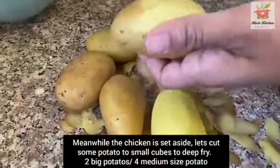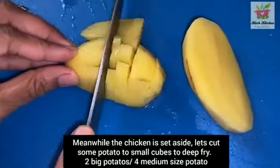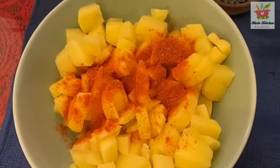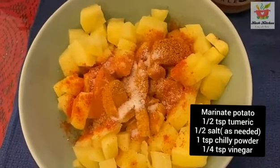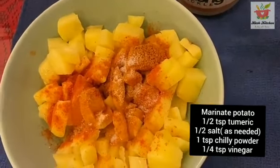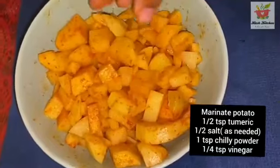Next ingredient is potato. We will cut it into small cubes and marinate it. We will add 1 teaspoon of chili powder.